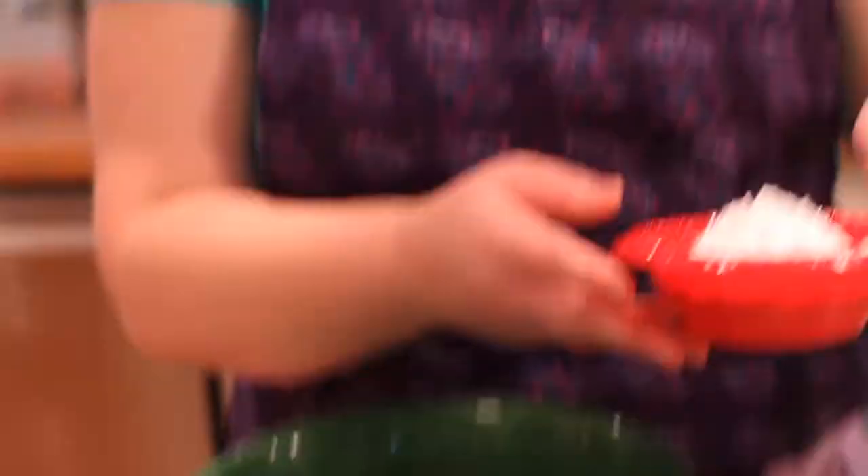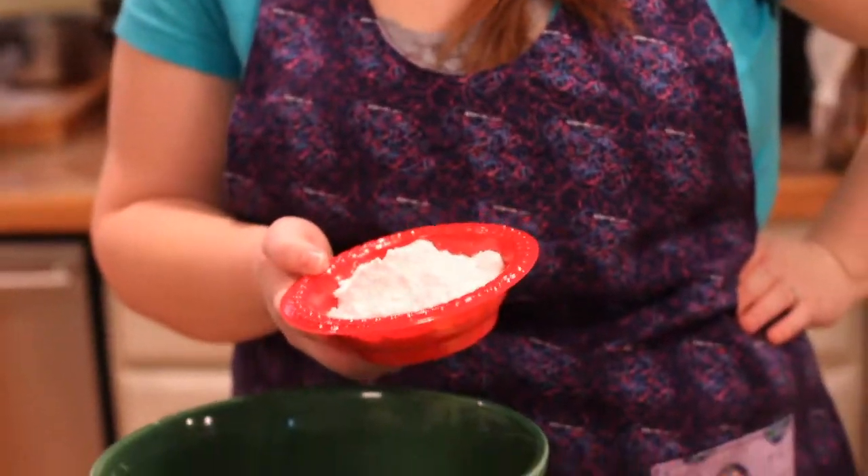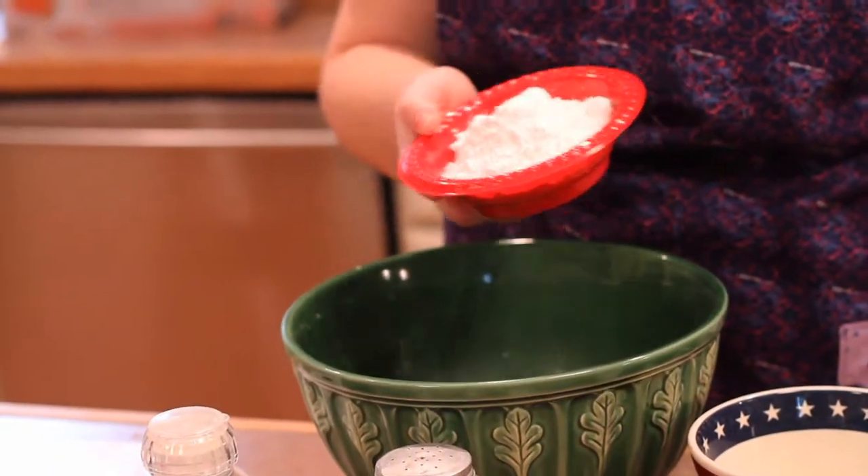Okay, so what are we going to do first? First we preheated the oven to 375 degrees. The first ingredient it says to put in is the powdered sugar — one and a half cups of powdered sugar.